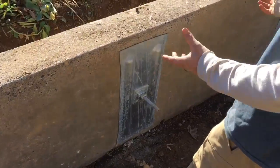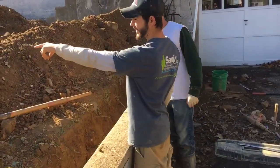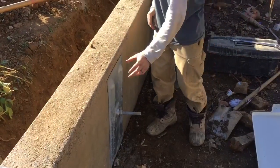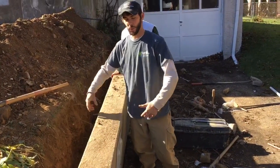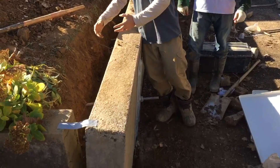We can install these in basements as well as retaining walls. You drill the rod through the dirt onto the exterior plate inside the trench, and here you have your plate on the outside. You tighten the rods by cranking on these nuts in the hardware, and this is going to pull the plates together and that will pull the wall back into place.